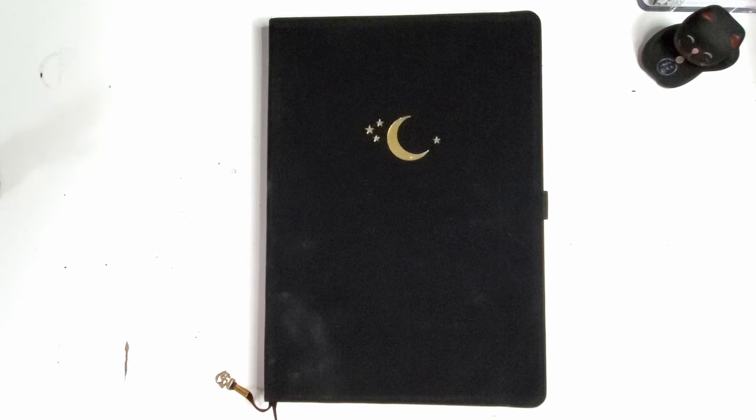Hey everybody, Jessica at Pretty Rinse and Paper, back with a note-taking bullet journal video.